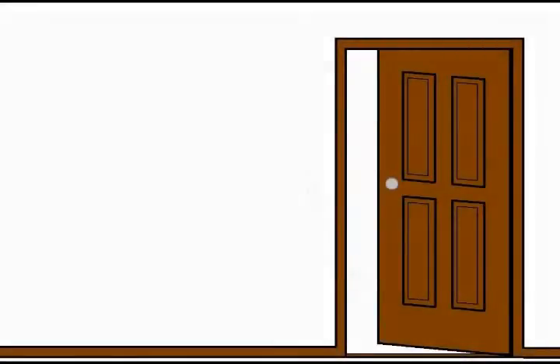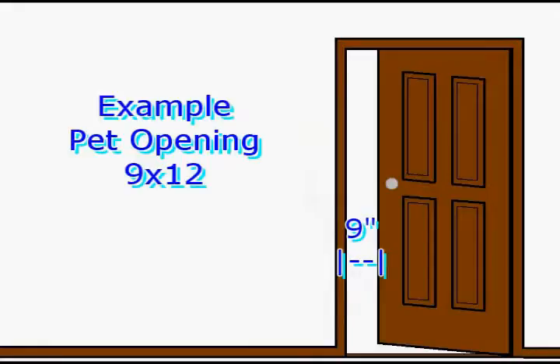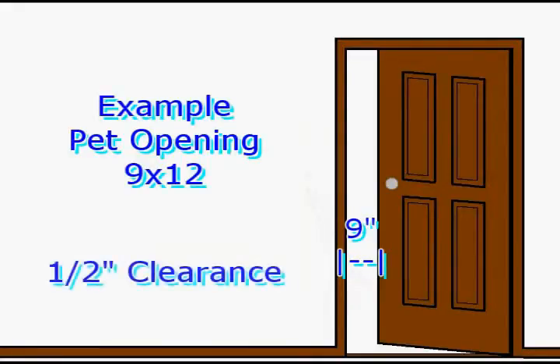Once the pet door opening that is tall enough has been selected, you will want to open an interior door in the customer's home the same distance as the width of the selected pet door opening. You will then call the pets through. You will need to see at least one half inch of clearance on each side of the pet's body.